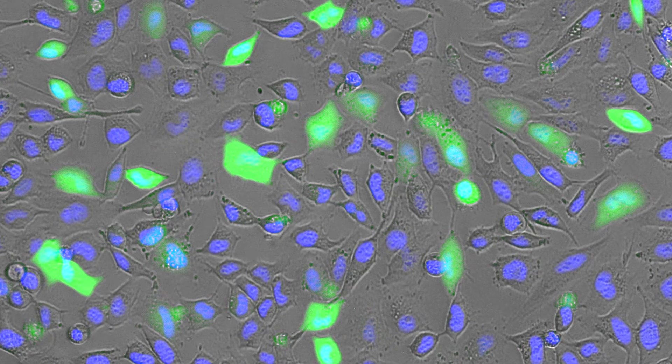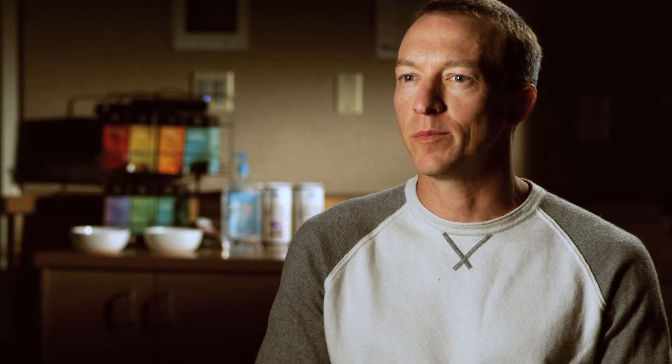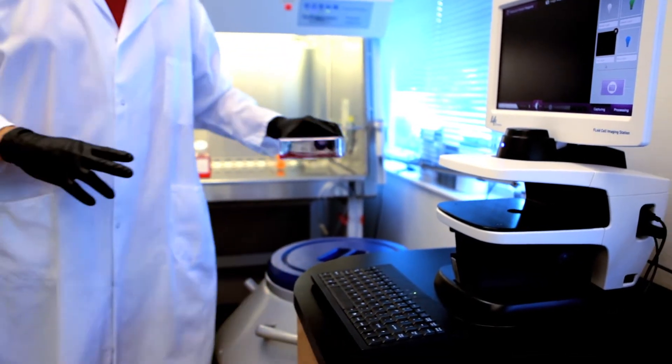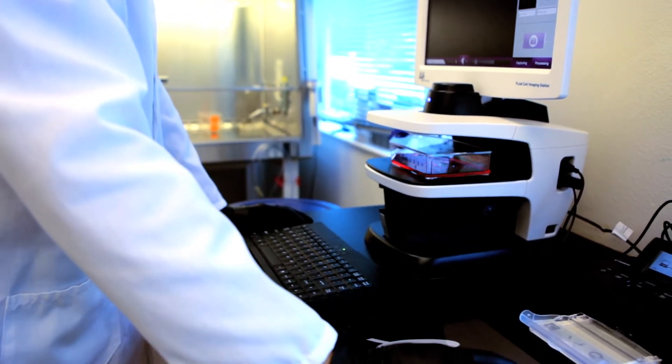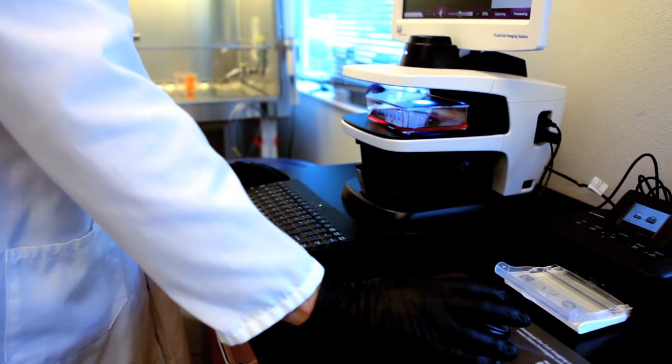Floyd works really well if you're routinely looking at a lot of GFP expression in mammalian cells, doing transfection experiments for example. Floyd's perfect for a tissue culture facility where people put it right next to the incubator, pop out their cells, take their image on Floyd, and they're right back in the incubator — they don't have to walk down the hall to get their images.